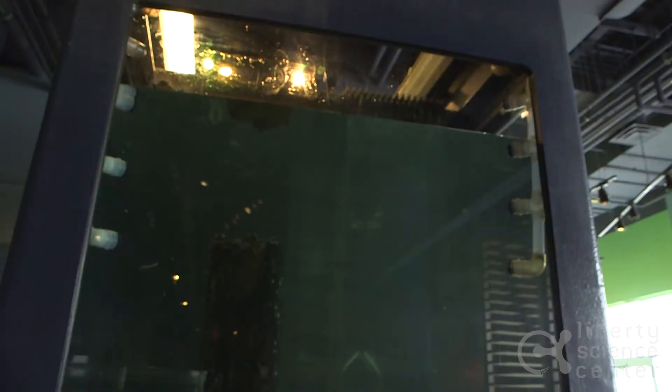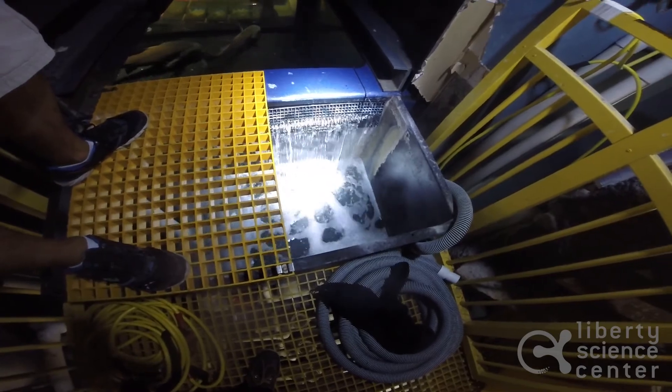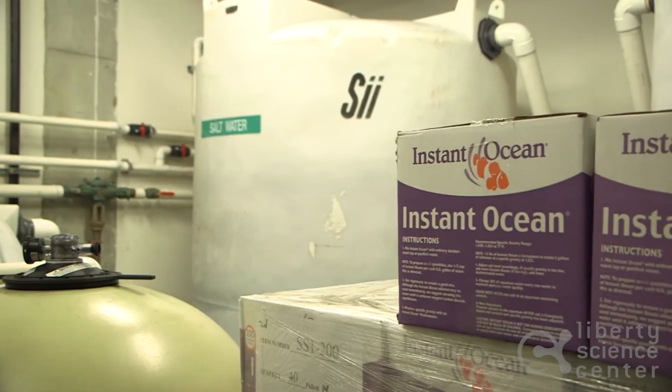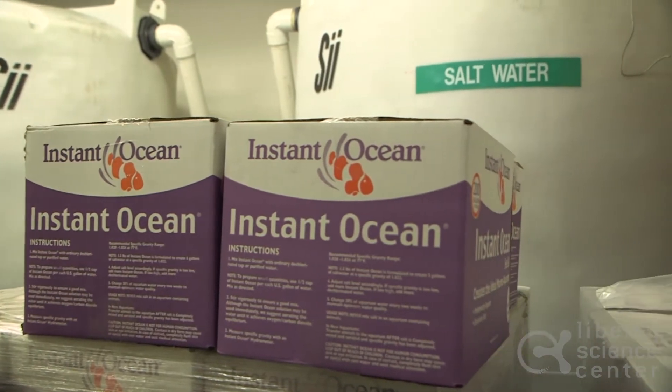Typically after a dive I take that opportunity to do what's called a water change. If anyone has a fish tank at home, they know what this process is like. What I'll do is open up some drains, drop the water in the tank about 20 to 30 percent from its normal level, and then refill it with new salt water that we made down in our salt mixing room, at the right salinity for each tank.